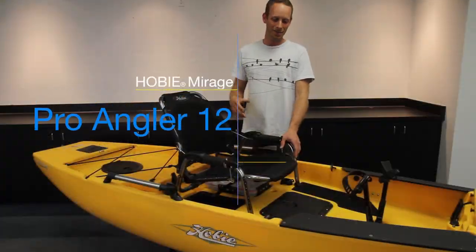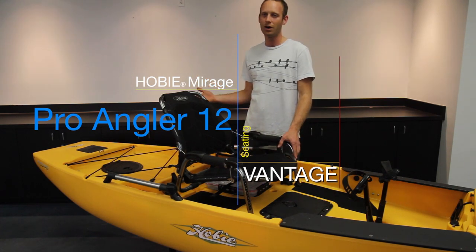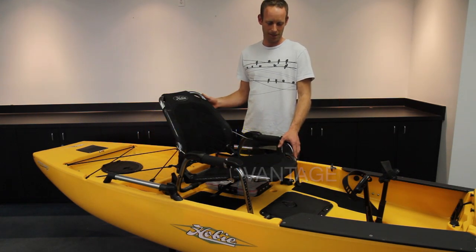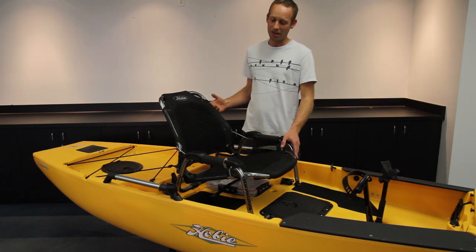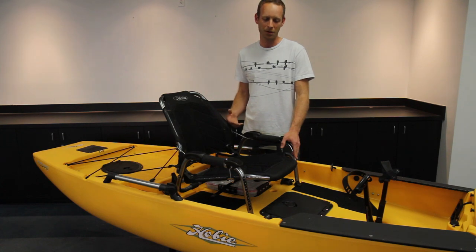Hi, my name is Philip Dow and I'm here to talk to you about the all-new Vantage seat that we've designed for the all-new ProAngler 12. This is a really great seat and it has a lot of functionality and I'm just going to quickly describe how everything works.